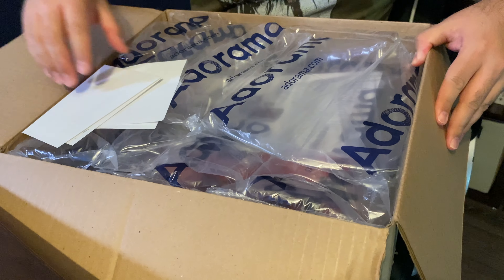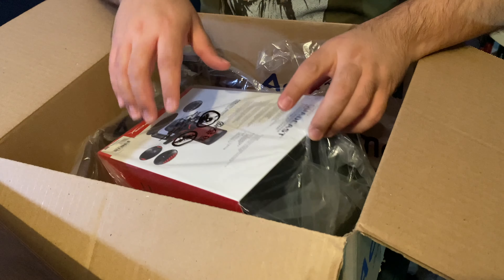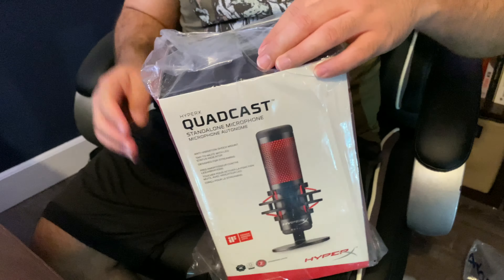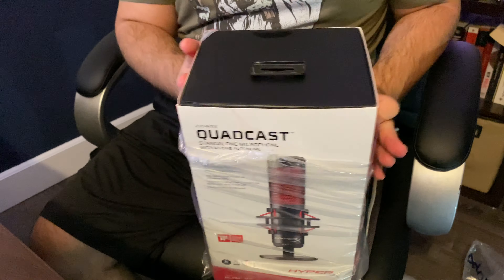So this is the unboxing of the HyperX Quadcast. The box is from Adorama — I get things from both B&H and Adorama. I notice the packaging — I don't really need a knife for this. Nice, good packing. This is the Quadcast by HyperX, a little bigger than I expected.